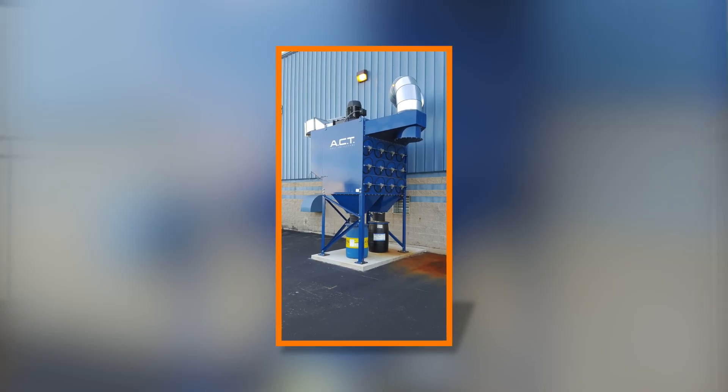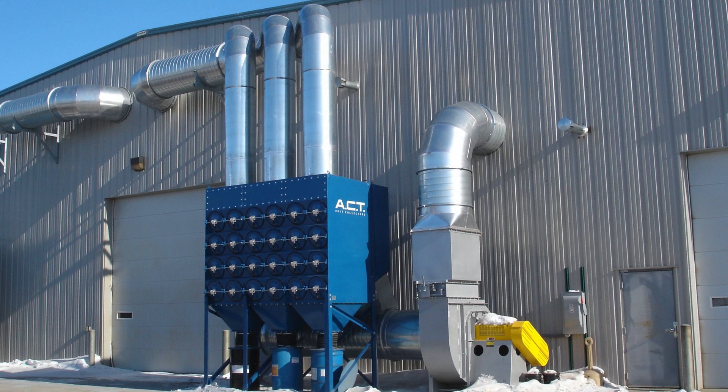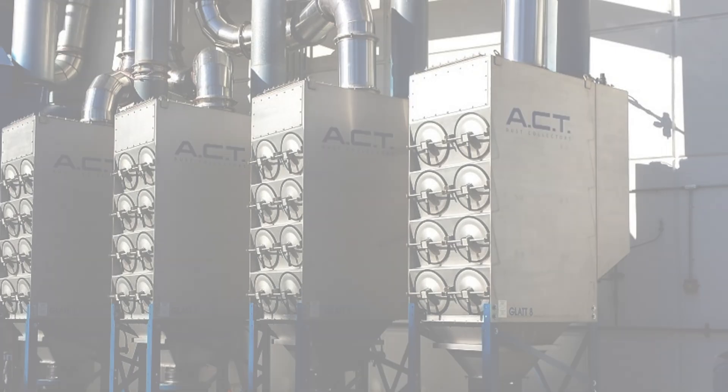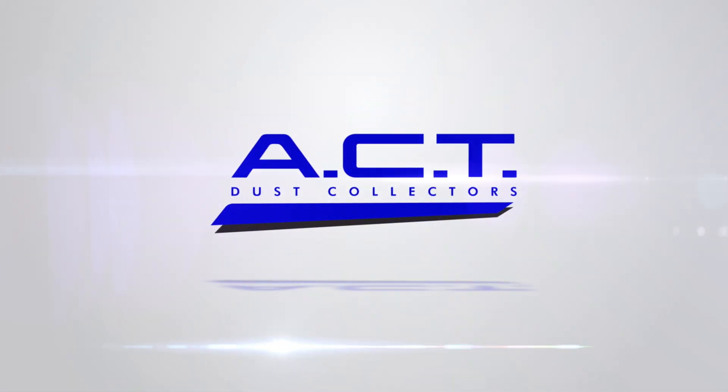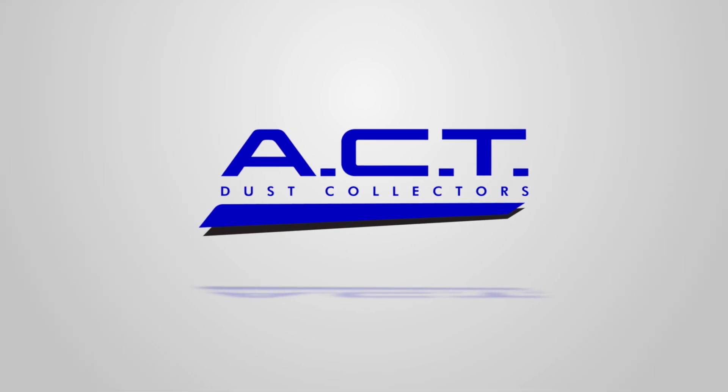Our dust collectors are very low maintenance. Really all you need to worry about is changing out your dust barrels from time to time and making sure your filter cleaning system is operating properly. For more information on an ACT dust collector, please feel free to call in or find us on the web at actdustcollectors.com.